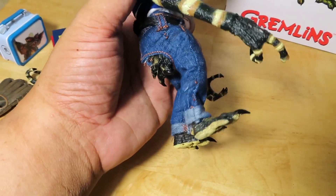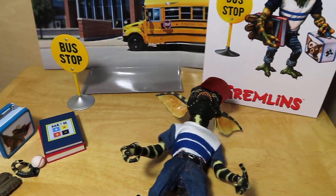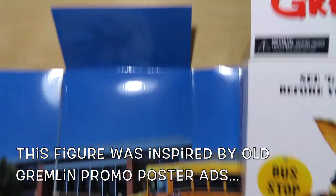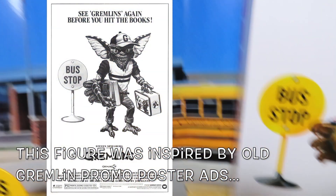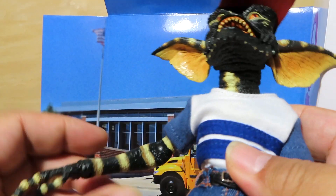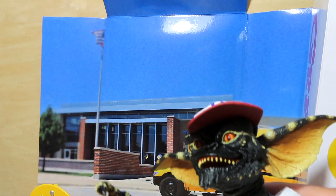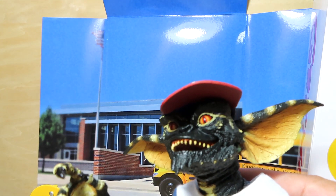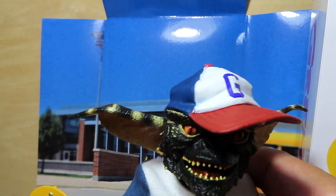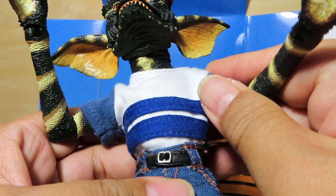He is basically just like all the other ultimate style NECA Gremlins we've already seen — just new accessories and a new outfit. I don't really need to go through all the articulation points. Like I said, if you've already seen one of these ultimate Gremlins, you've seen them all. The hat is pretty much stuck on there.